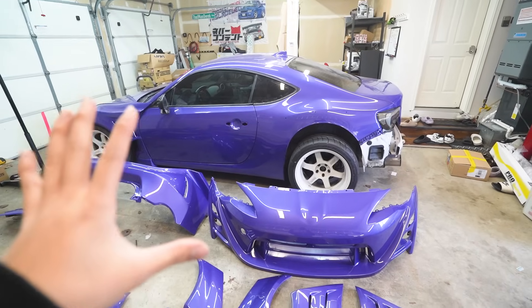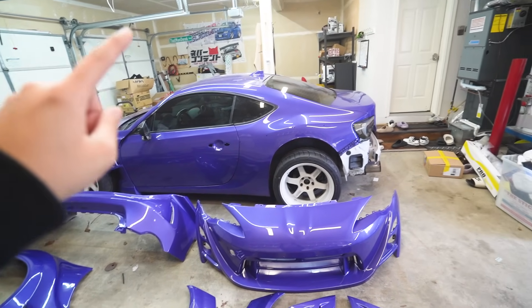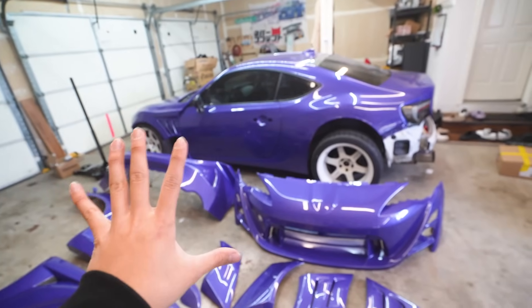This car is already boosted, already bagged, already purple. So we're gonna do stuff like the GT3 RS decals but change it to GT86 decals. We're gonna add the little subtle accents like the GT3 RS — such as the yellow brakes, black and yellow interior — just stuff like that to make it look similar, but not 100% exact.